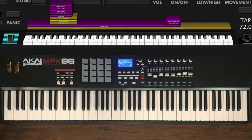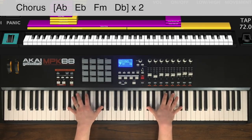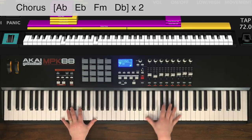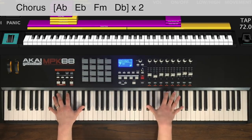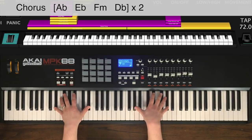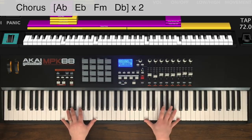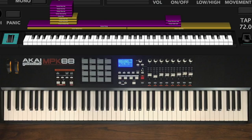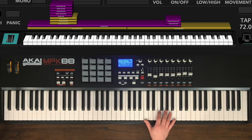In the chorus, in both hands we're going to be doing octaves. In the left hand we're playing the root note of the chords, and in the right hand we're just following that lead vocal line.